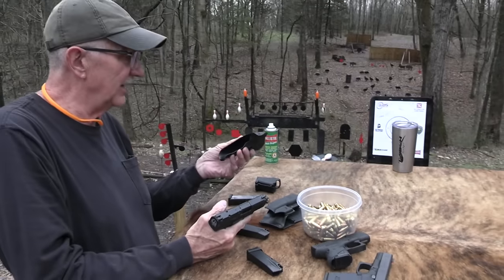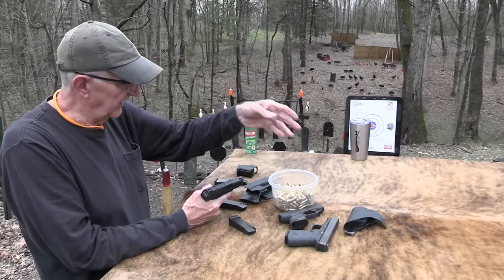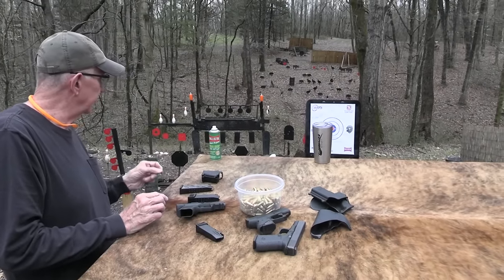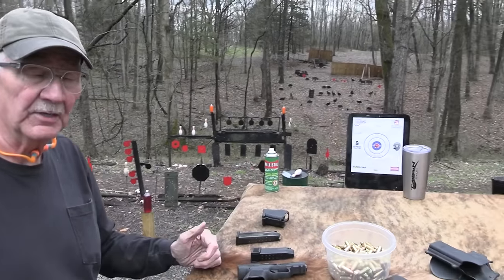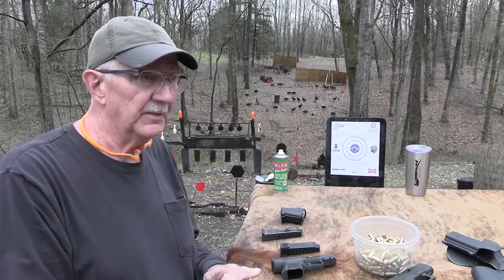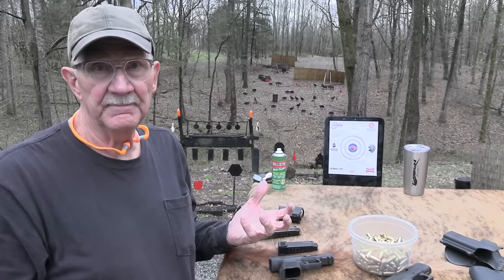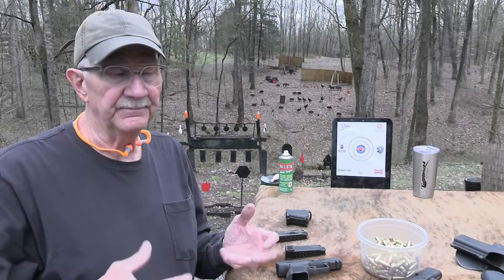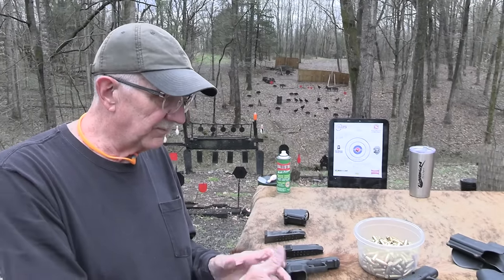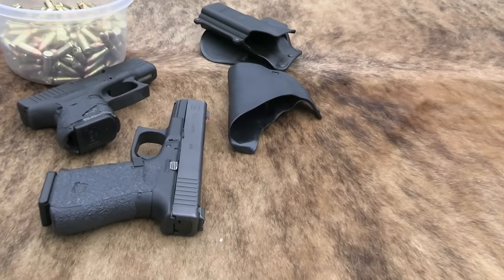Speaking of that, we appreciate the support from Alabama Holster. You can see them there on the target. Great outfit. I've been using their holsters for a long time — 11 or 12 years, as it turns out. They make pocket holsters that I use every day, belt holsters, and all kinds of different styles, even a purse holster. Simple designs but functional — they work really well. We appreciate their support.